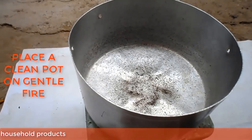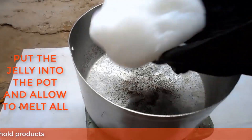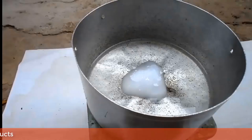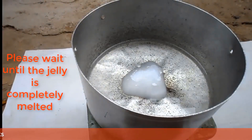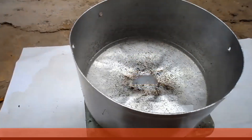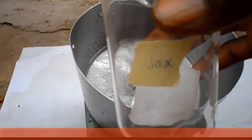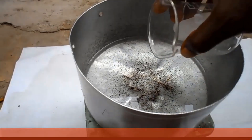Put the jelly into the pot and allow it all to melt. When the jelly has completely melted, add the wax to it and allow the wax to melt completely.